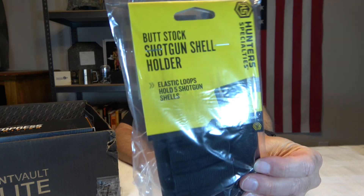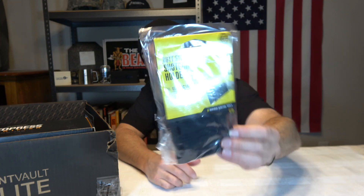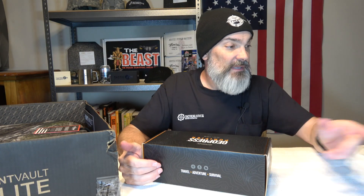We got a butt stock shotgun shell holder. It's elastic — just one of these elastic things that holds five shells. I've gotten stuff like this in other boxes. These things are always good if you don't have them and you shoot shotgun. They also make them for regular rifle cartridges.